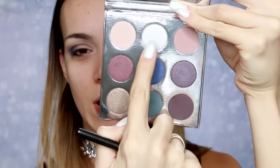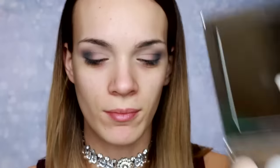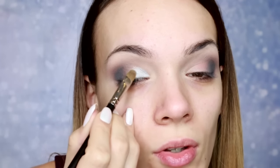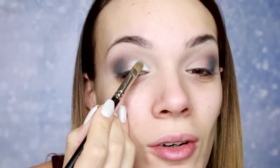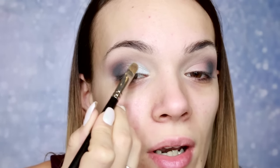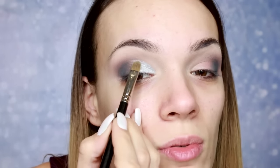Zatim uzimam srebrnu nijansu koja se zove Frosty i nju nanosim na početni deo kapka. Mogu vam reći da je ova srebrna najpigmentovanija i najfinija, najmekša. Najlepše se nanosi od svih srebrnih nijansi koje sam probala, od svih brendova. Bez ikakve baze za šljokice, bukvalno samo klasičan primer i četkica suva skroz, nije pokošena Fix Plusom.